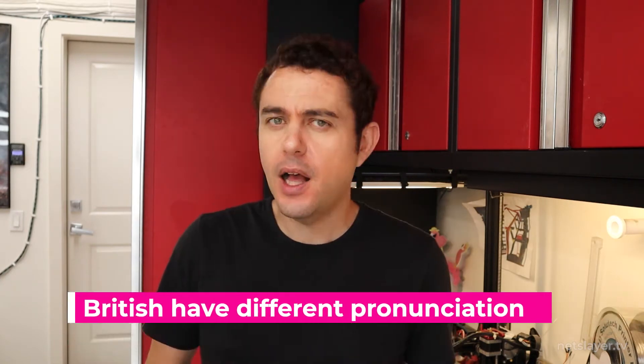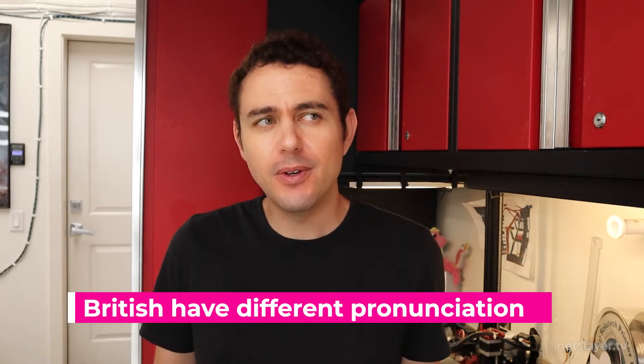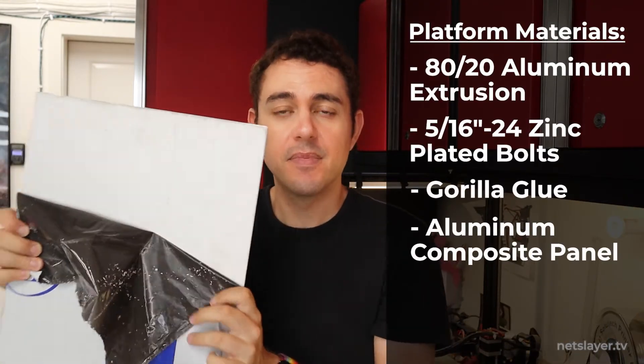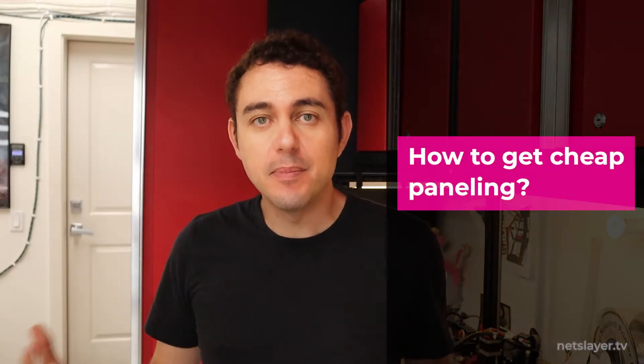I needed to find some material I could use as paneling for the art car - it would be lightweight, sturdy, and able to handle sandstorms in the desert. I turned to aluminum once again - aluminum composite paneling. It's made from aluminum on the outside and plastic on the inside. They're fairly flexible, lightweight, and rigid while being inexpensive compared to full sheets of thicker aluminum paneling.